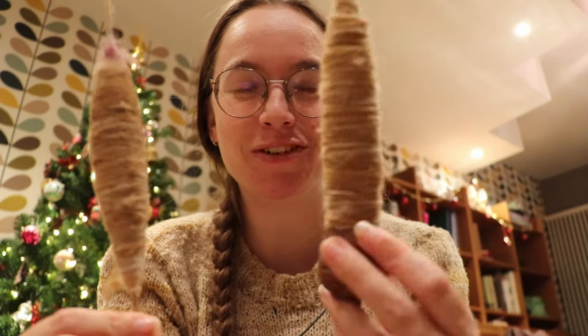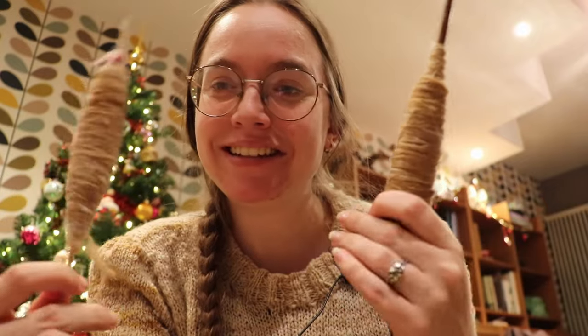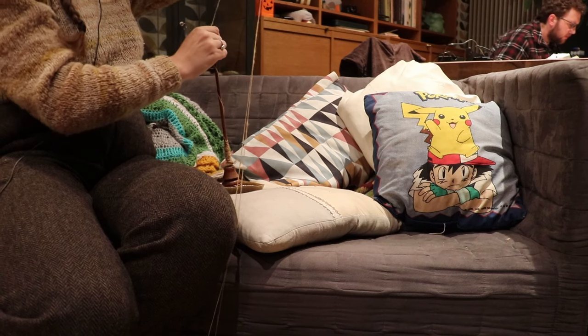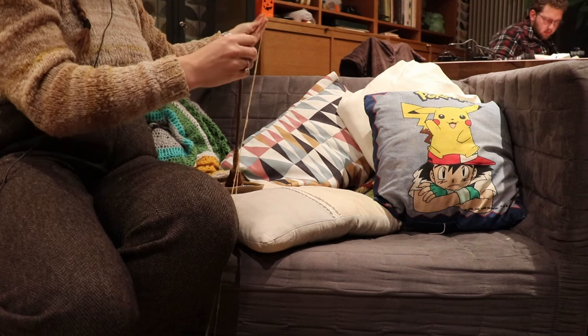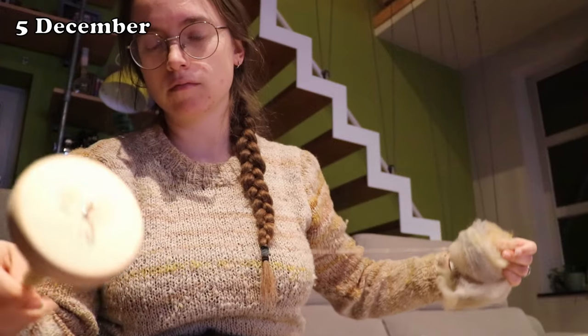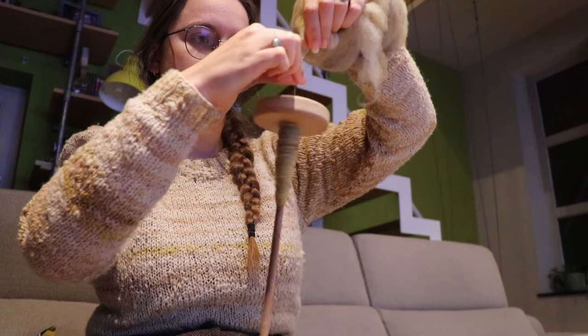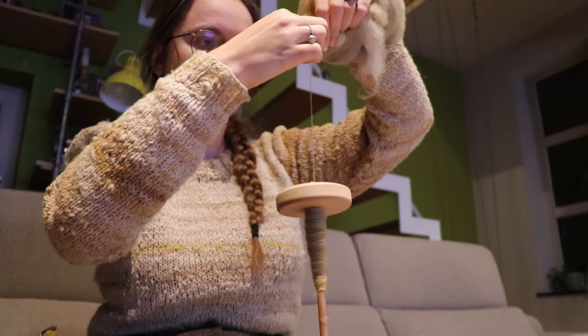I might have gone a little bit overboard with this second cup. Let's see when we get to the plying. Yesterday I was mentally completely spent, so I chose to do some — I wouldn't say mindless, but at least easy — drop spindle spinning to ease my mind. Now that my mental faculties have sufficiently recovered, I can go back to the support spindling. And I will fulfill a request today — I've had a couple of questions in videos but also in Instagram DMs: can you explain how you would ply on the spindle? Well, we are in the plying phase.